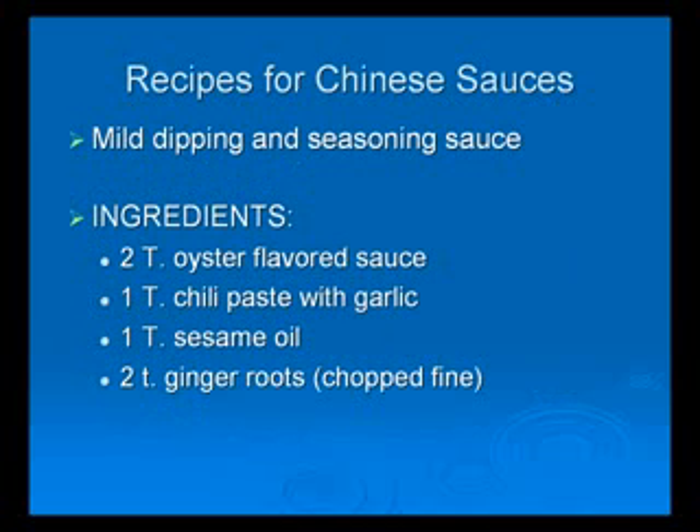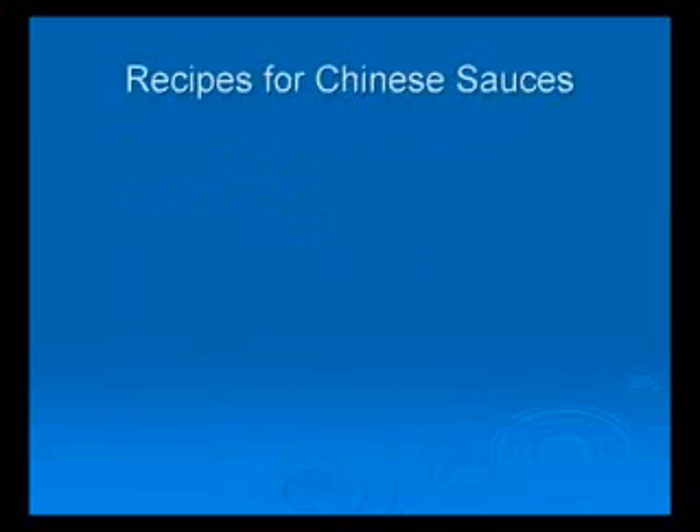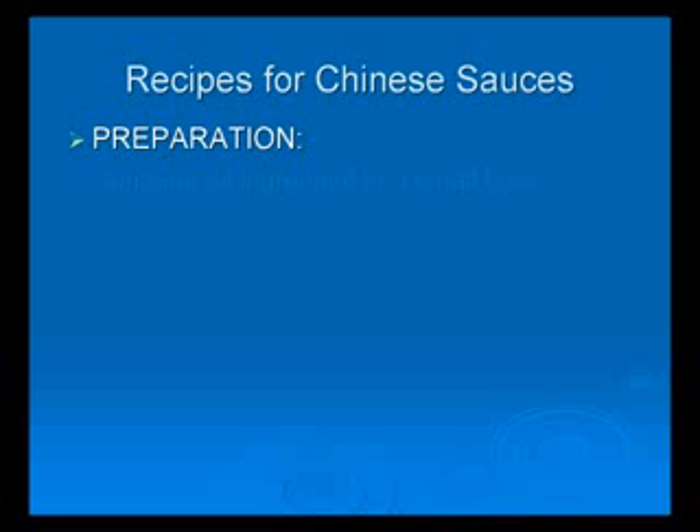The second sauce is the mild spicy dipping and seasoning sauce. Ingredients: 2 tablespoons of oyster flavor sauce, 1 tablespoon of chili paste with garlic oil, 1 tablespoon of sesame oil, 2 teaspoons of ginger root chopped very fine. Preparation: Combine the oyster flavor sauce, chili paste with garlic, sesame oil, and finely chopped ginger in a small bowl. Mix it thoroughly.